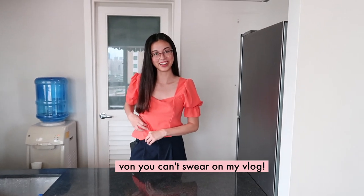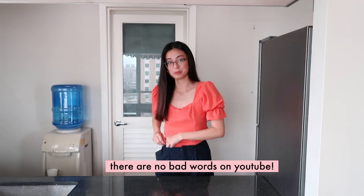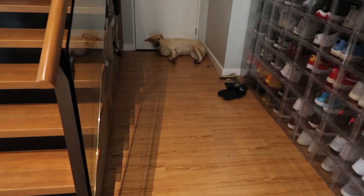Why? You can't swear on my vlog. I can't do that. There are no bad words on YouTube. Why are you laughing? It's so awkward. Stop laughing. You look like a human tripod. I can't concentrate. Max, what are you doing there, boy?